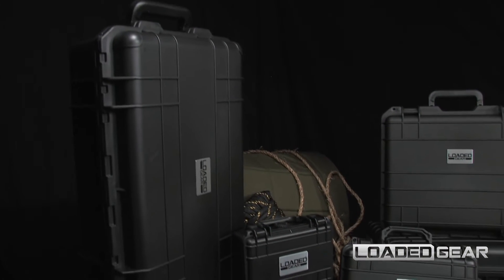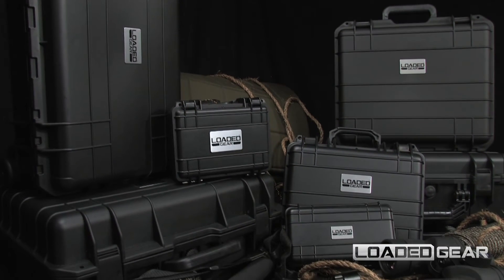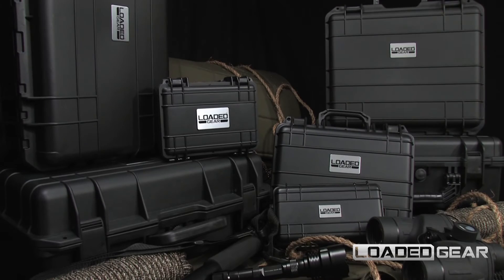The new Loaded Gear HD cases are available in multiple models of different sizes and features.